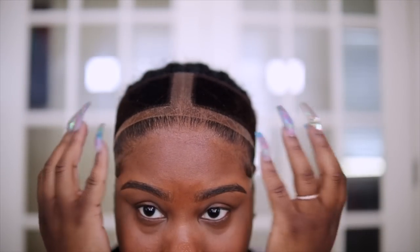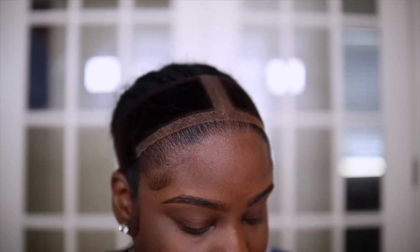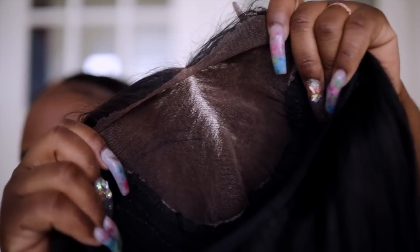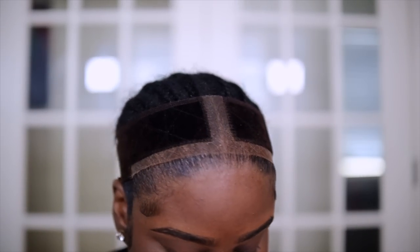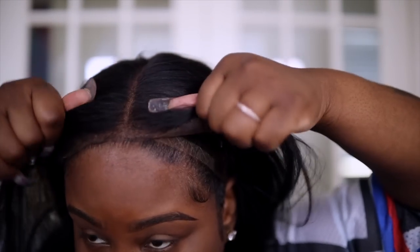Let's go ahead and install this wig and then we'll get right to the makeup. For my wigs I like to use my wig grip. The first thing I'm going to do is put my wig on my head — this is what the inside of the unit looks like. It is a really nice large closure, which I like because it gives you the look of a frontal without so much work. I did make this wig myself.